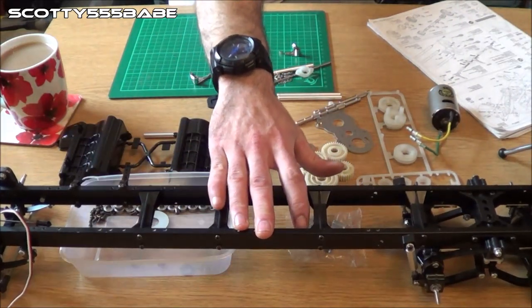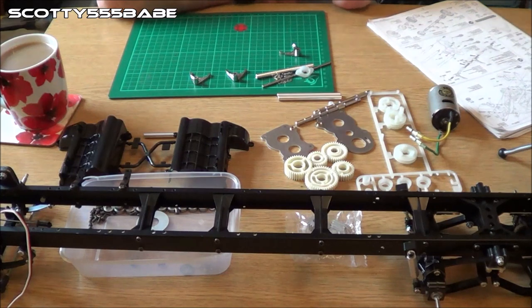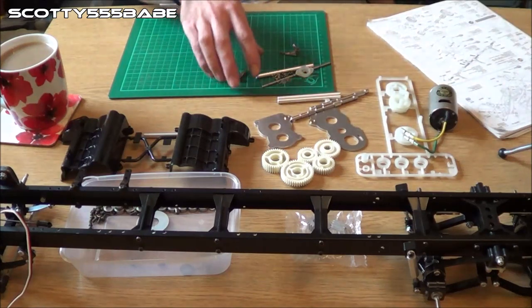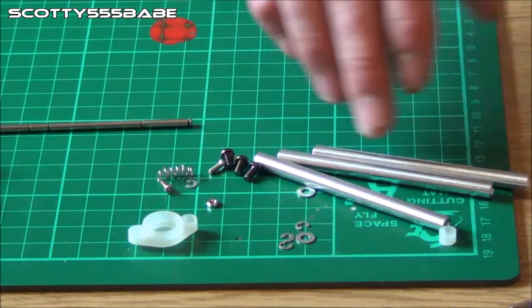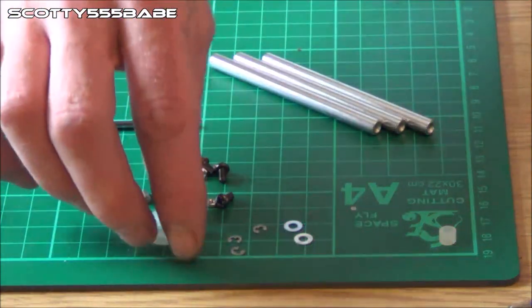Enough babbling — I'm sure you just want to see the building. There's the chassis. We've got the rest of the bits for the gearbox out: all the gears, all the plastic parts. For this first step we'll be needing the shift forks, shift rod, screws, e-clips, a couple of washers, little nuts and bolts, and a couple of plastic parts.